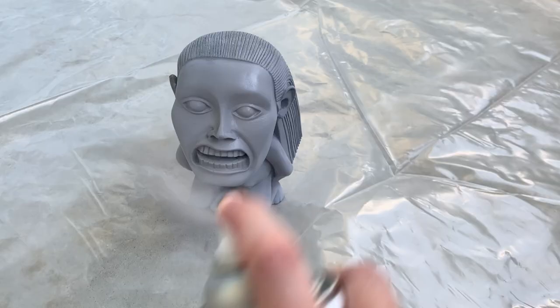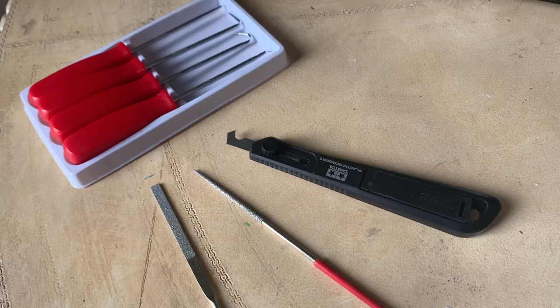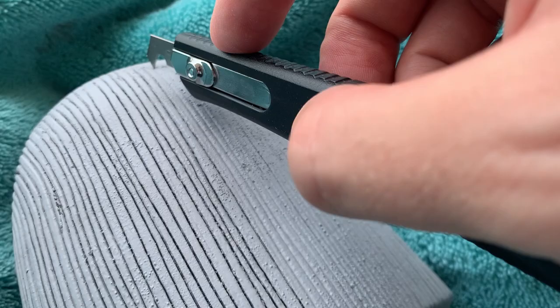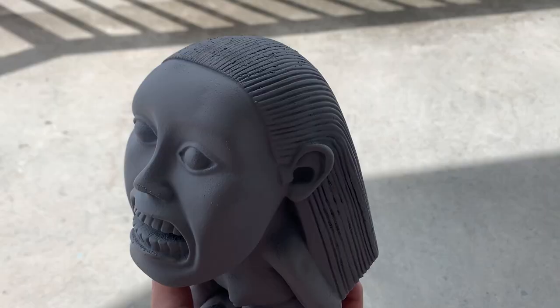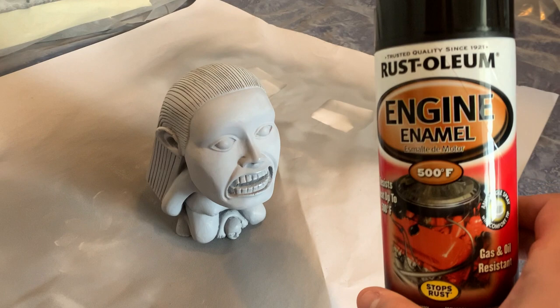Once this layer of filler primer is dry I'm going to use 220 grit sandpaper all over the idol again, and a combination of picks and files to try to clean out all the details. Then I'm going to recut the grooves back in all the way down the back of the idol. After that, move up in grit for sandpaper to get finer detail and smooth it out even better. You can go ahead and do this until you get a finish that you like.